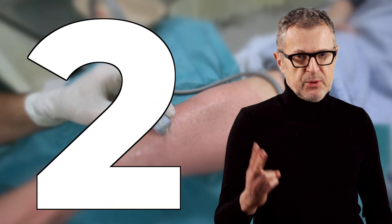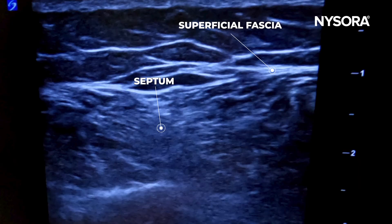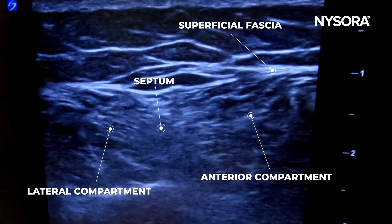Number four: to identify the superficial peroneal nerve, apply this three-step scanning sequence. Number one, start from the tibial ridge. Number two, scan laterally to find the fibular ridge. And number three, follow the septum between the anterior and lateral compartments of the leg to identify the nerve.